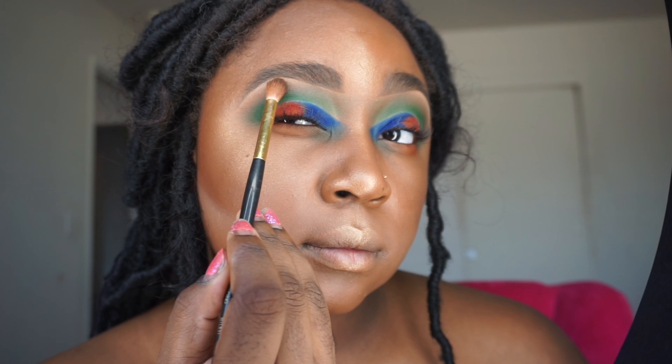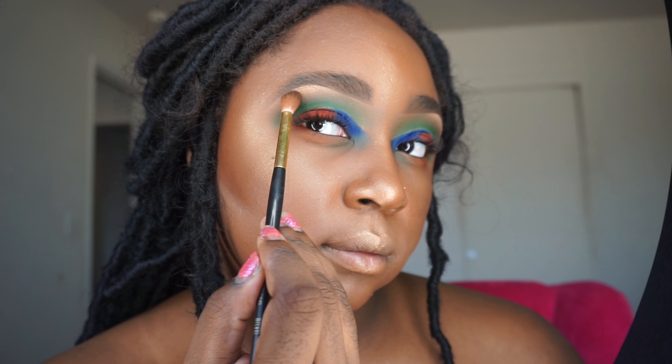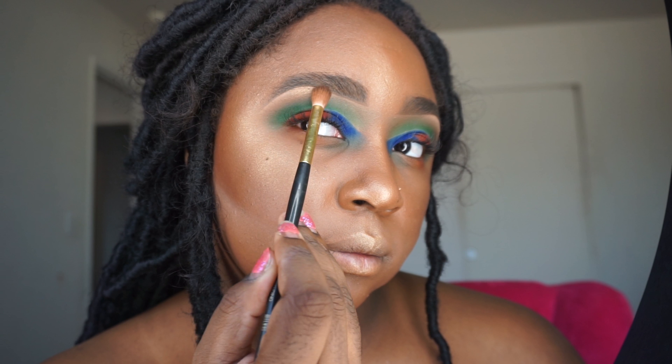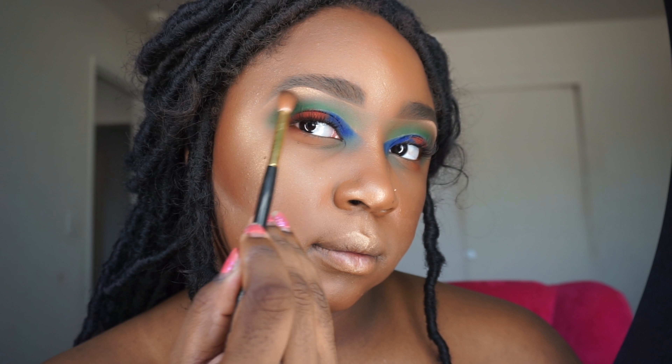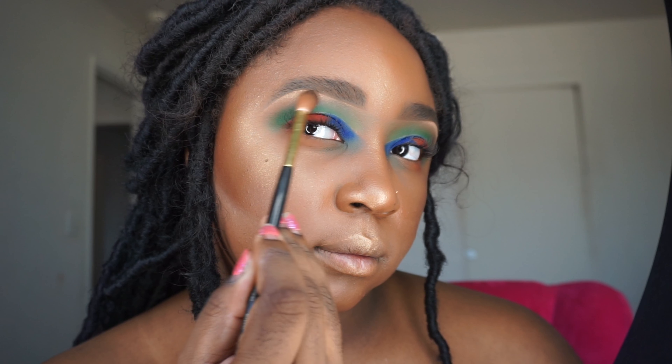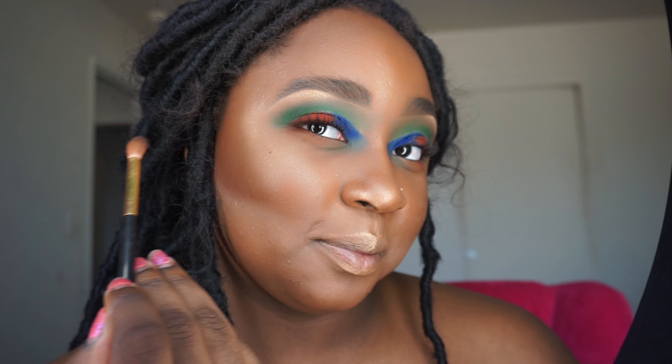You cannot forget your brow highlight. I'm going to use this really pretty champagne gold and I'm just using a Milani highlight brush, putting it right underneath my brow bone.